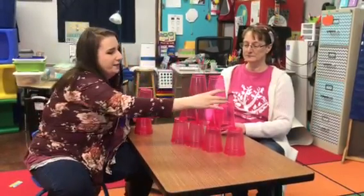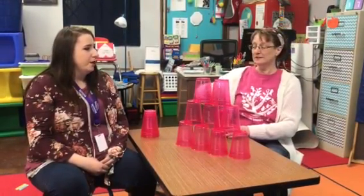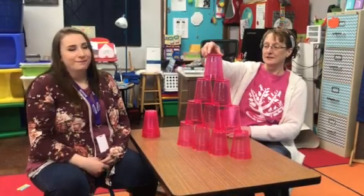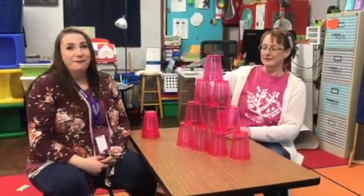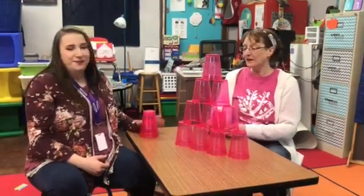Look at that. Should we do one more at the top to see how big our pyramid can be? One more? One more. Wow, I think if we made it much bigger it would fall down. We don't want that. No way.